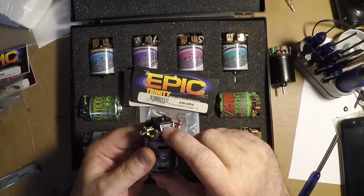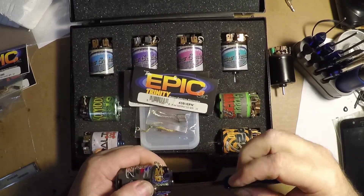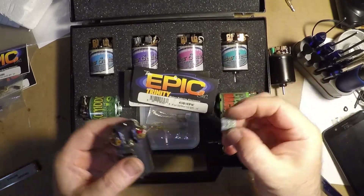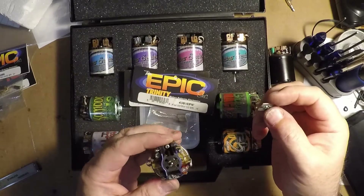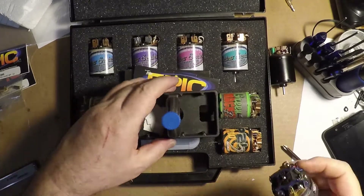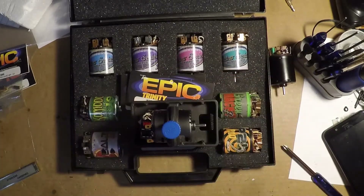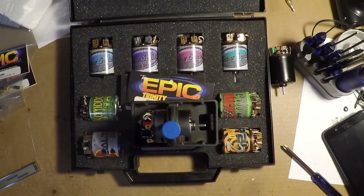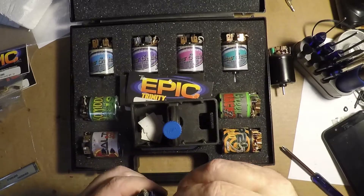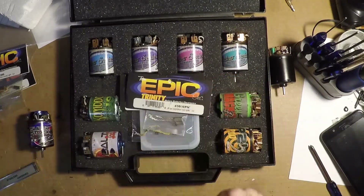I forgot to talk about the capacitor. The capacitor is only to stop radio noise frequencies from getting into the receiver and giving you glitches. It's not going to stop your motor from running — never has, never will. The motor runs fine without it.